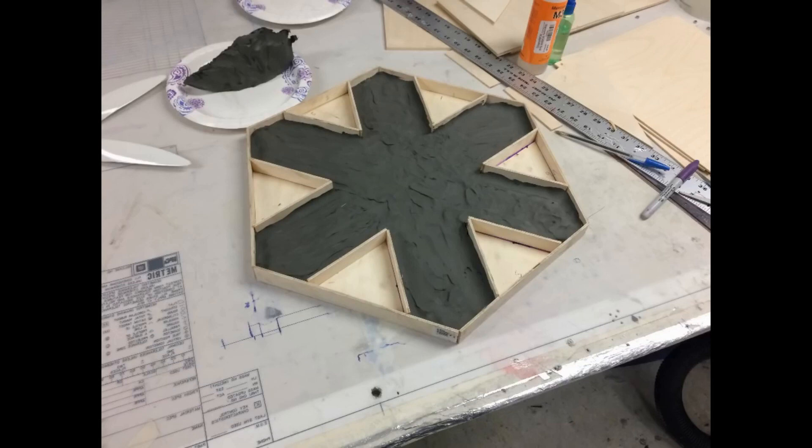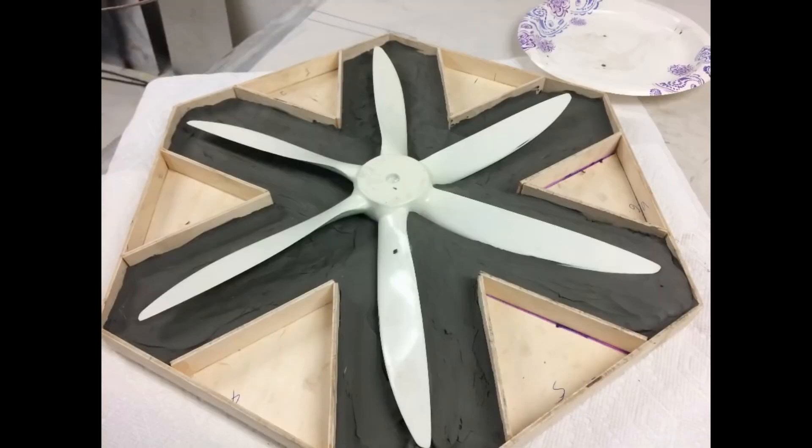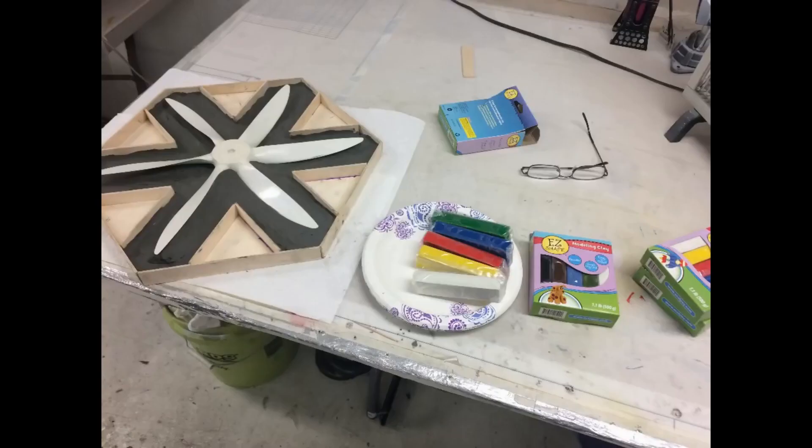It's very important to wax your propeller very well and put PVA on it so it won't stick. Here I've put in the initial layer of clay — approximately a half inch — which will give me plenty to build up. Here's the prop with three or four coats of PVA on it; that's why it has a green tint. I'm going to push the propeller down into the clay, making sure the clay is completely around the leading and trailing edge, right in the middle of the airfoil. I had to get more clay from Walmart — this took an awful lot — and here you can see I've built up a bit more around the blades.